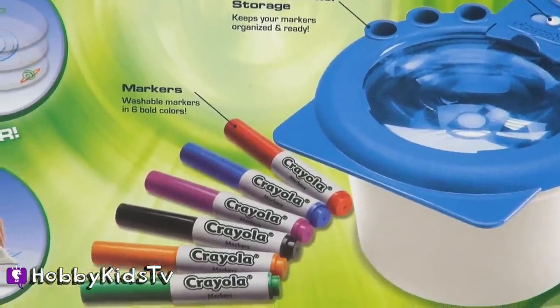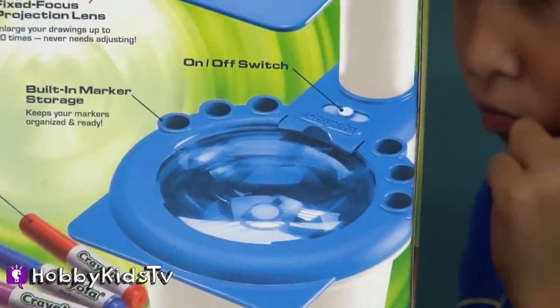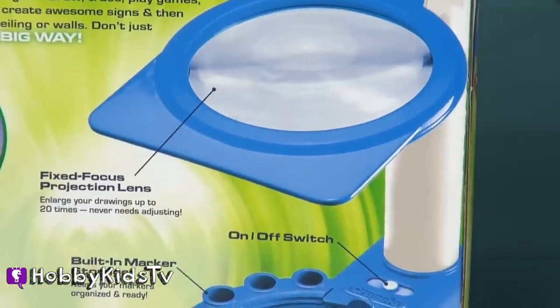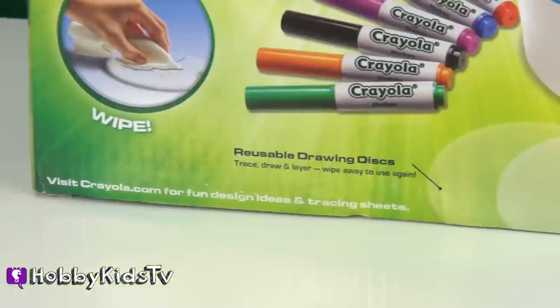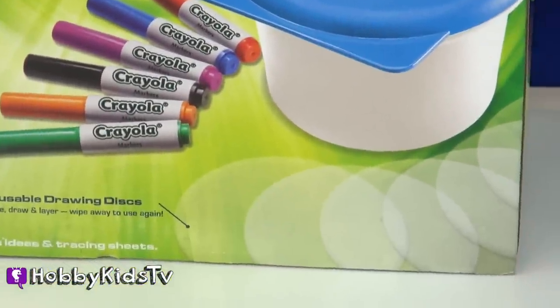You get 6 washable markers in different bold colors. The projector has storage for all your markers. And it makes your drawing up to 20 times larger than it is. You can also check out Crayola.com for fun design ideas and tracing ideas.